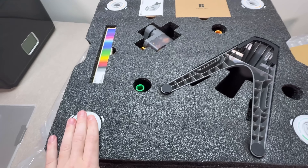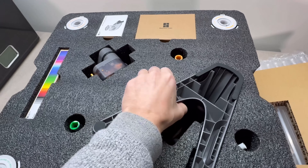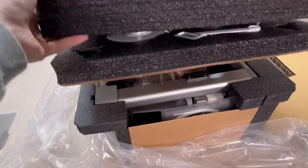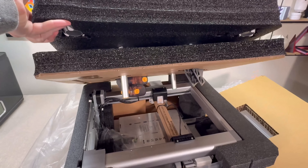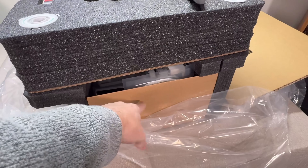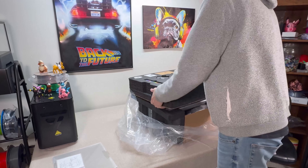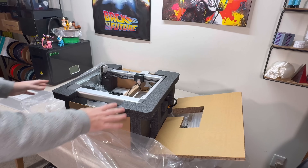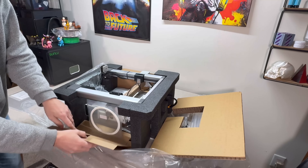These are essentially the ingredients to build the AMS unit, so we can just take this layer and lift it out. We're going to build the AMS after the actual printer, which is underneath here. So we're going to set this first layer aside.